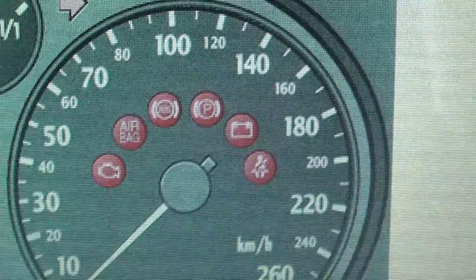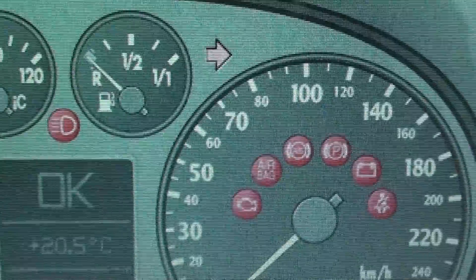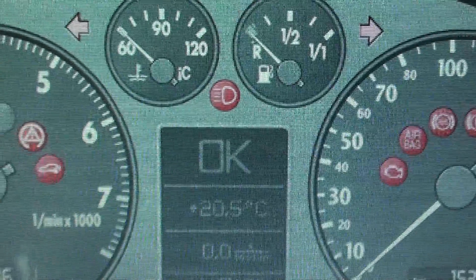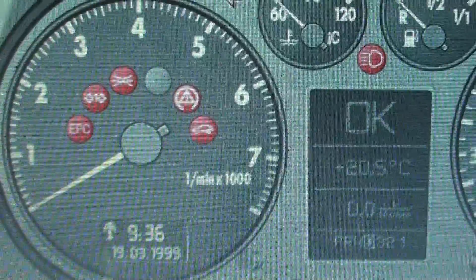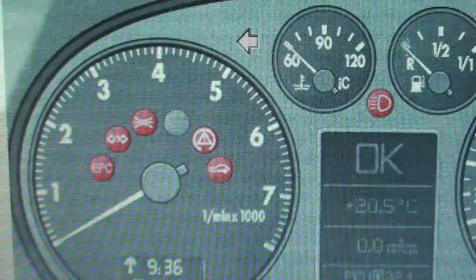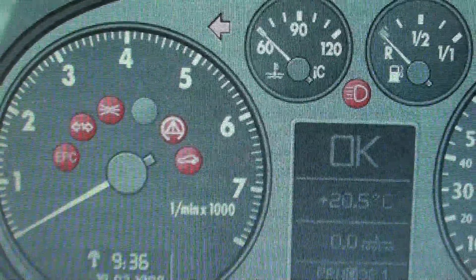If you do have any of these warning lights and you're not exactly sure what they mean, I would advise you to click the link directly below this video. It will take you to a page which offers full analysis on these dashboard warning lights — I'll tell you exactly what they mean, why they're there, and give you hints and tips on how to actually remove these lights from your dashboard.